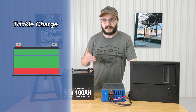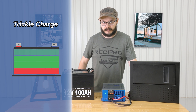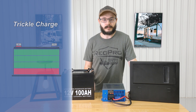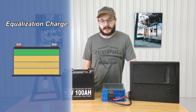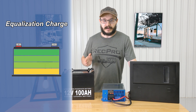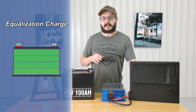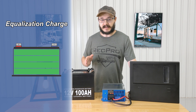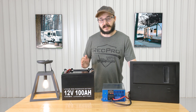The trickle charge will keep a battery topped up and ready for use during extended periods of inactivity, so after you've stored your RV over the winter or left it for the summer — whatever your situation — it'll help keep that battery topped up and ready to go. Lastly, the equalization charge will balance the voltage of each battery cell while removing sulfate buildup, which helps significantly prolong the life of your battery as well as its capacity, so your battery will stay operating at its best for longer.